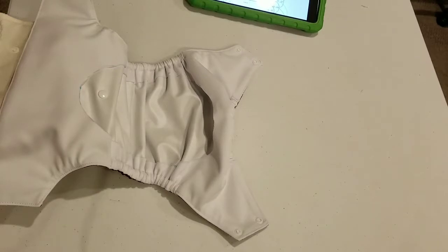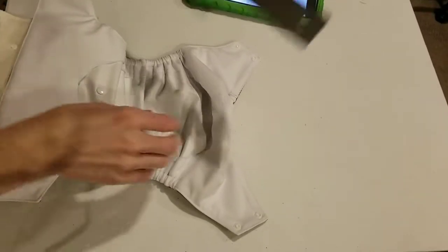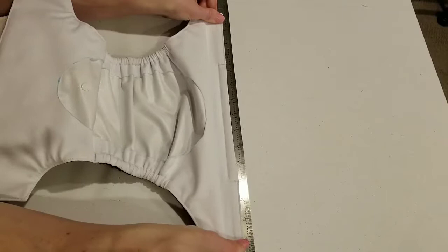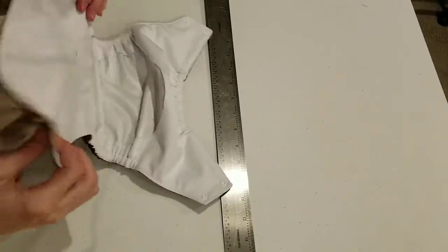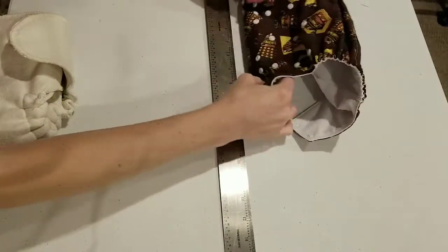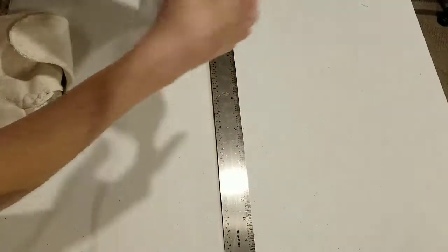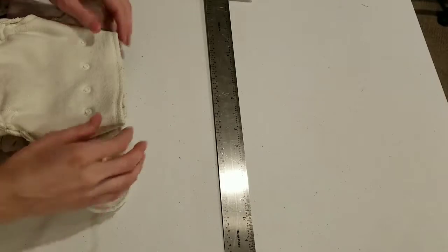Where's my ruler? Now my son fits this diaper really well during the day, and it is 14 inches from snap to snap. And we go to these two snaps, which are four inches apart.